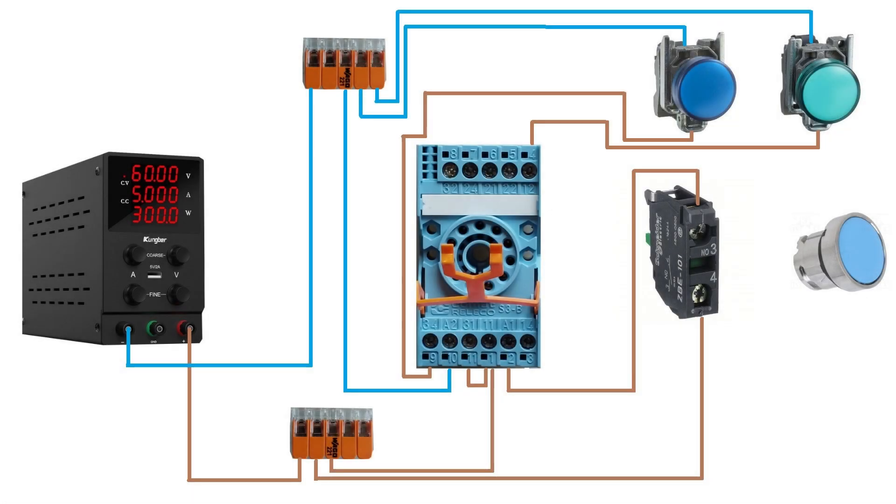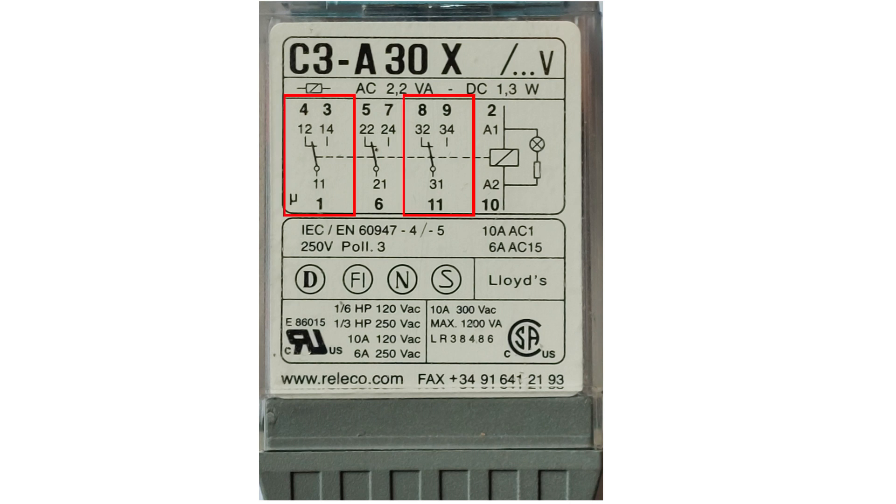Hello everyone. In today's video, we will go through how to wire a holding circuit using an 11-pin relay. This is how we wired up everything in the previous video. Since we used two out of the three switches already on the relay, I will use the last one to make the circuit hold itself.